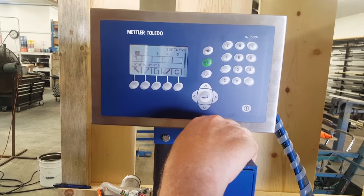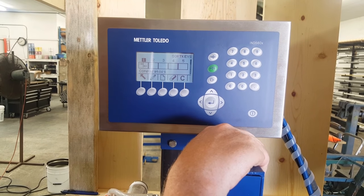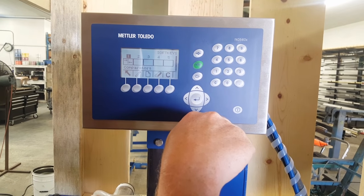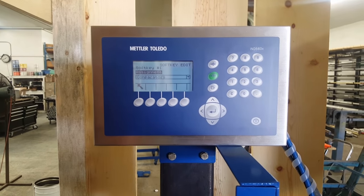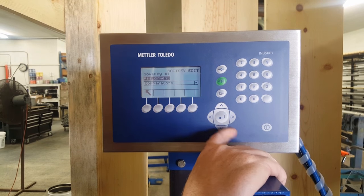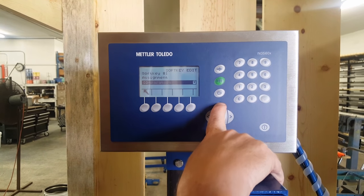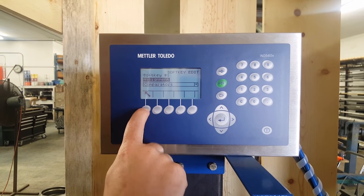Soft keys — they do have to have a function. Our number one soft key is going to be comparators. So we are at comparators. To rewrite or reposition it, hit the right key. The soft key number one assignment is comparators. If you want to change it, scroll through and it will give you different positions. That's what we are using it as — so just up and out.